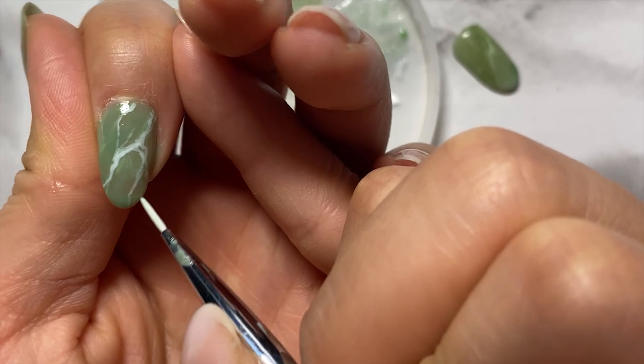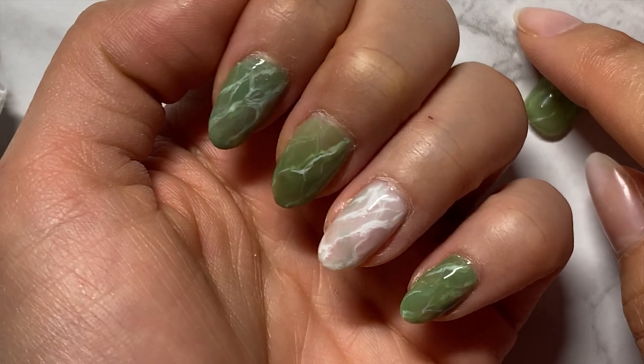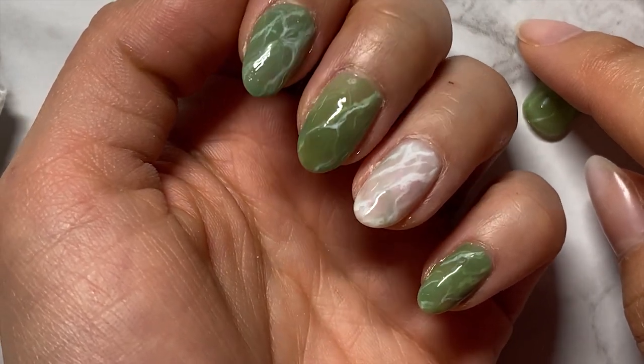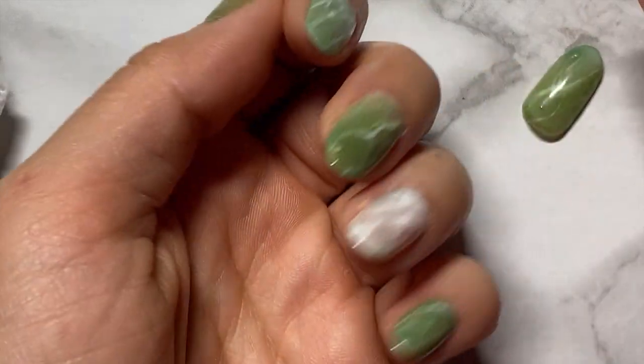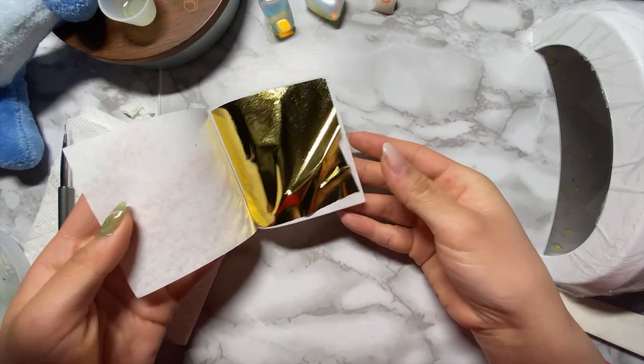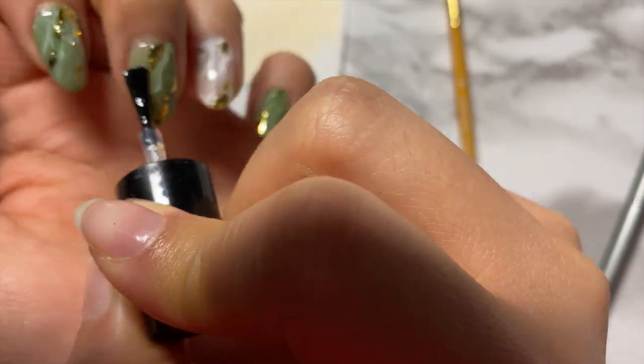I'll just do the rest off camera and this is how they turned out. I chose to do an accent nail on my ring finger just to show you guys that this technique can be used with any base color, but I think the set would have looked nicer if I had just left it green — but it's too late now! If marble jade nails weren't extra enough, I decided to add gold accents to all my nails and sealed everything off with a top coat.